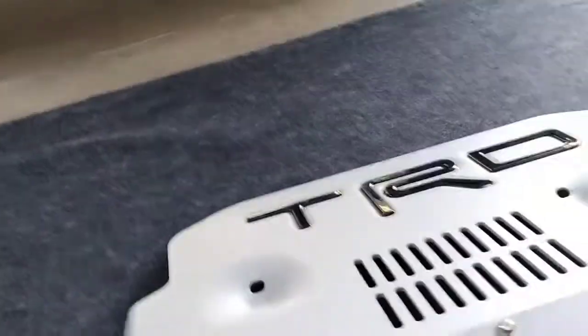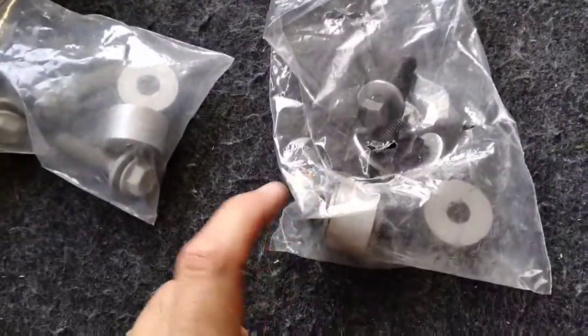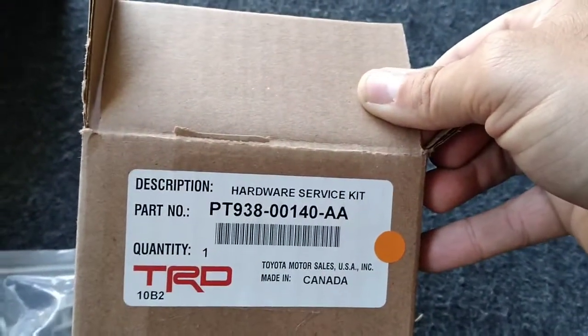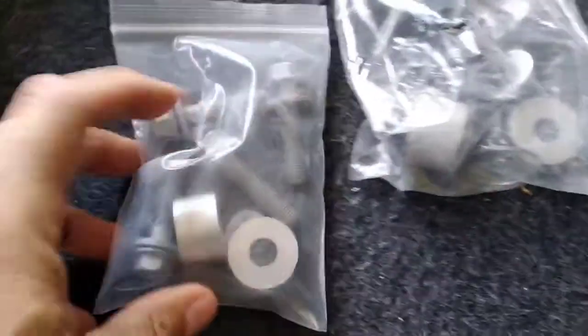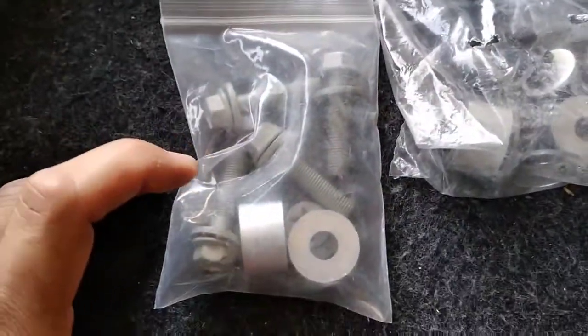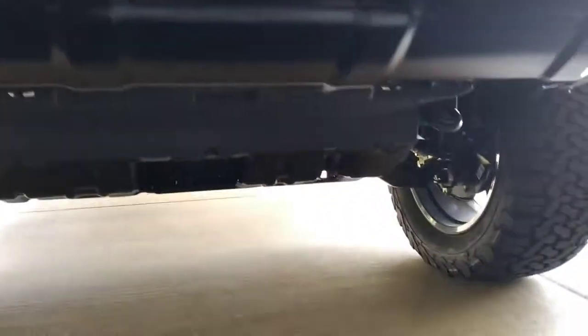We are going to remove that front plastic piece. But I did want to say I ordered this online and it came with the wrong hardware — this one here doesn't actually work. I went to a Toyota website and got the correct part number, and they sent me longer bolts that are required, as the original ones aren't long enough. You need to make sure you have the correct hardware prior to installing, because this is actually very heavy and you don't want the wrong bolts that won't hold it up.